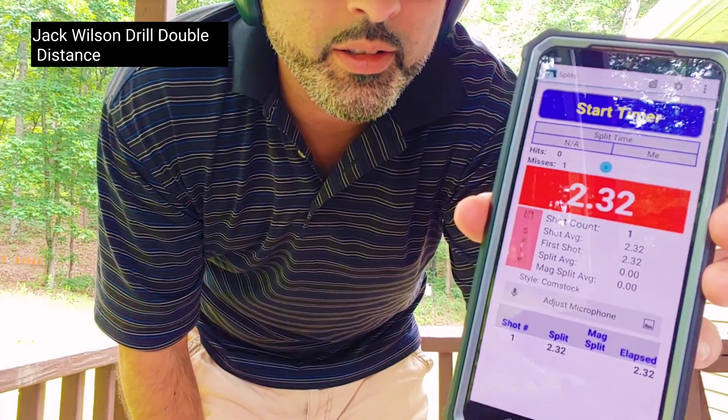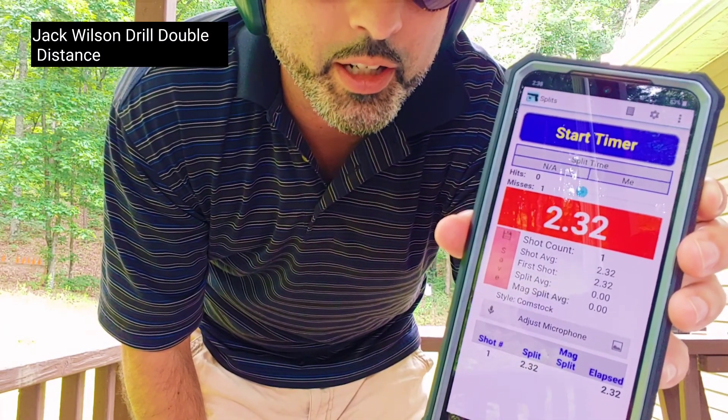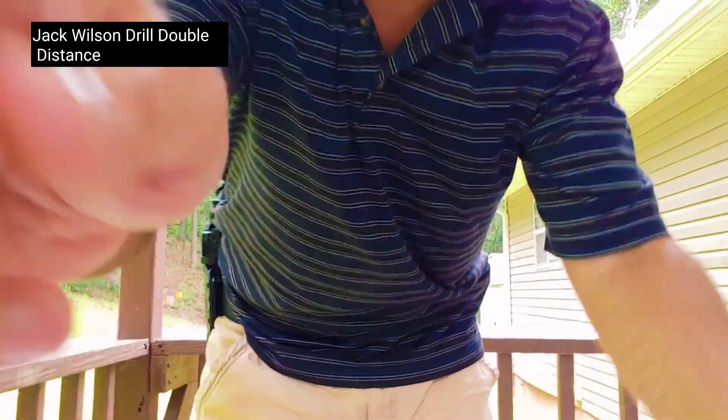2.32 is our time. This is the second try of the day — 30 yards, Jack Wilson drill.